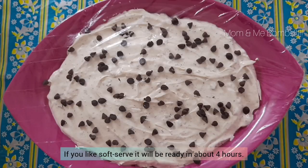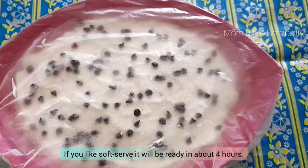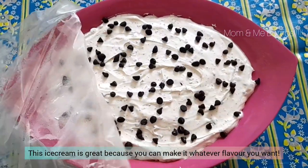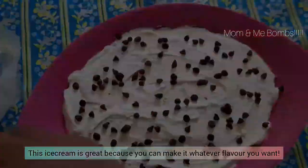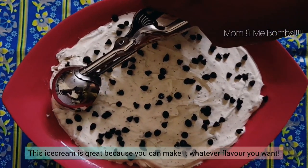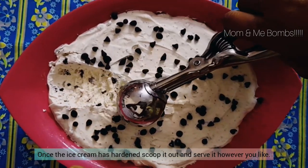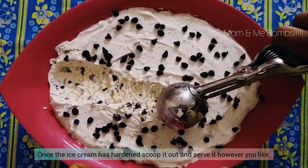If you like soft serve, it will be ready in about four hours. This ice cream is great because you can make it whatever flavor you want. Once the ice cream has hardened, scoop it out and serve it however you like.